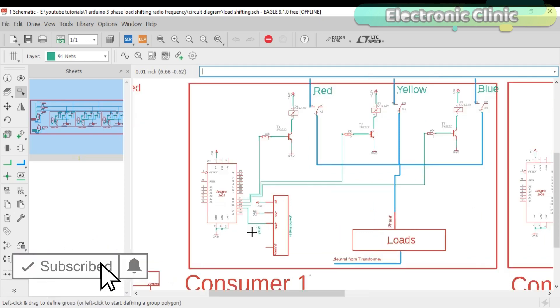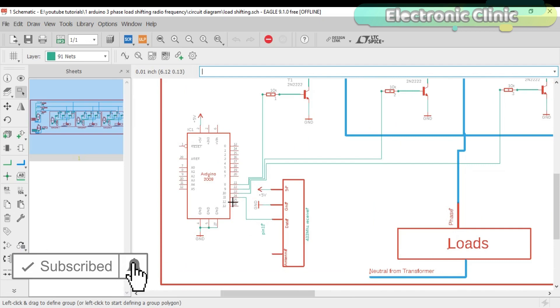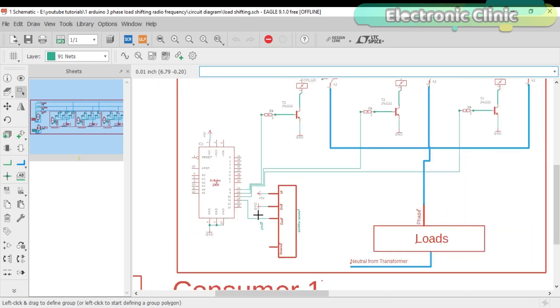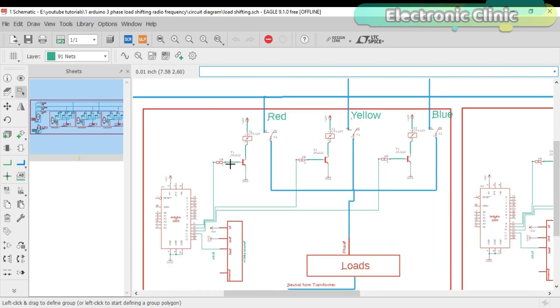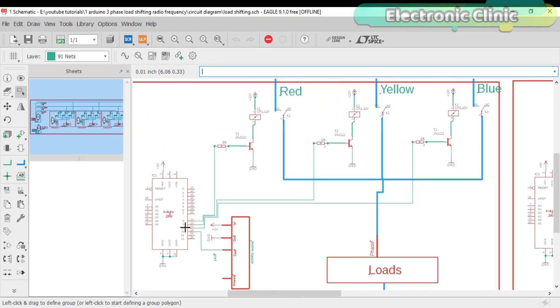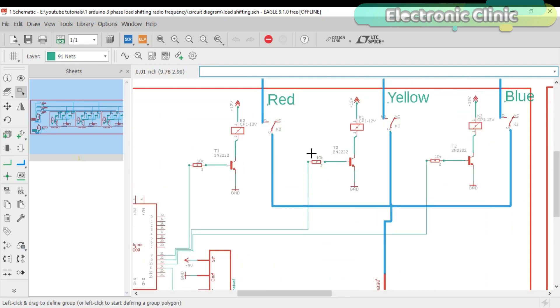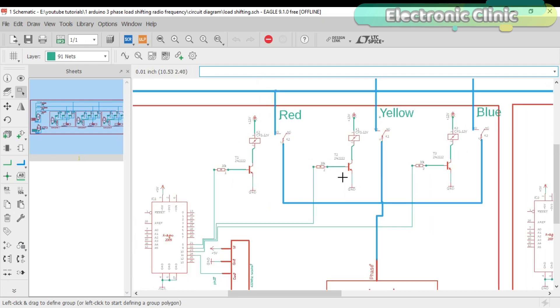The 433 MHz RF receiver data pin is connected with the Arduino's pin number 11, while the receiver 5V and ground pins are connected with the Arduino's 5V and ground. The three-channel relay module is connected with pin numbers 8, 9, and 10. These relays are 12V and are of the type SPDT — single pole double throw. The relays are controlled with the help of driver circuits consisting of 2N2222 NPN transistors and 10K resistors. The common legs of the relays are connected together and then connected with the load, while the normally open legs of the relays are connected with the red, yellow, and blue phases.